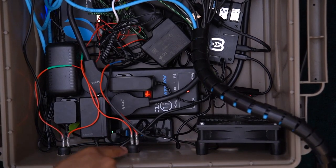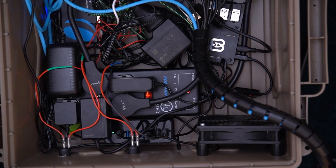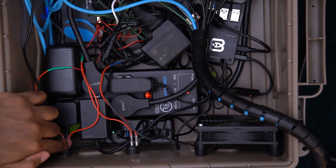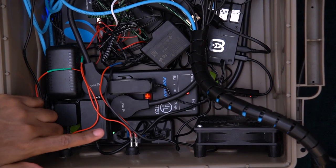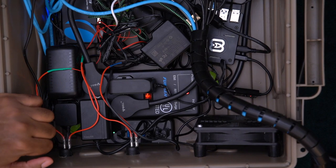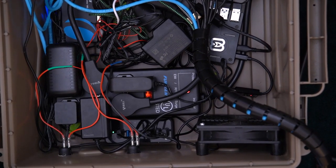The switches are right here. The wiring is relatively simple and straightforward — both connect to the same power source. One controls the ATEM and one controls the monitor. I don't want to test it right now because I don't want to accidentally kill the ATEM mid-recording.